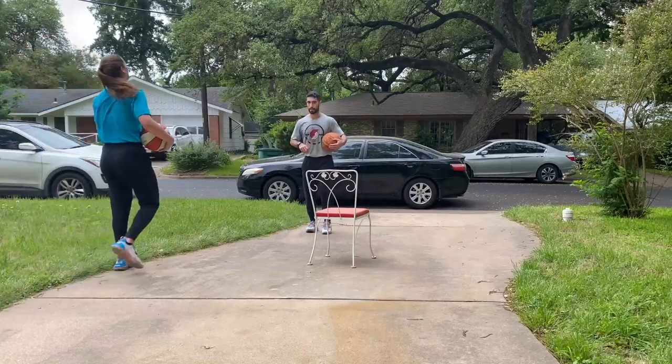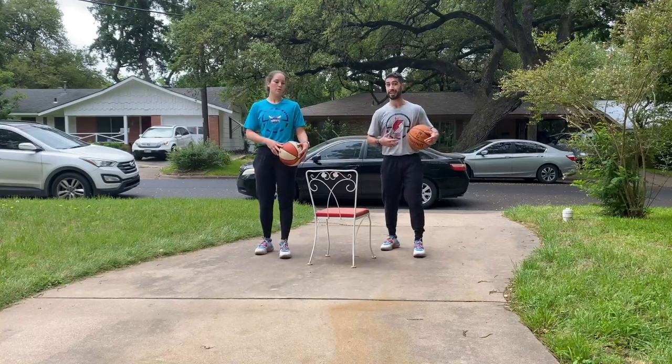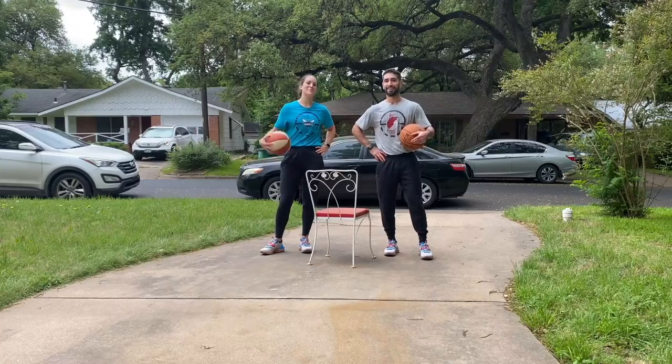Awesome work here today. That was just a glimpse of what we can do every day to get better with our dribbling and with our footwork. Hopefully you guys enjoyed. We'll see you guys next time. Excellent job, y'all.